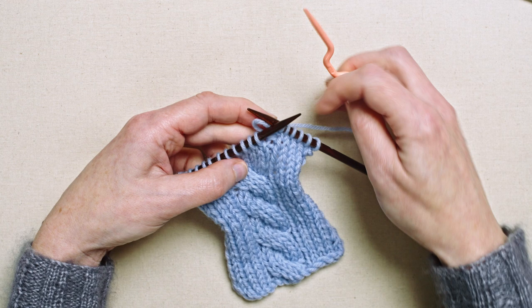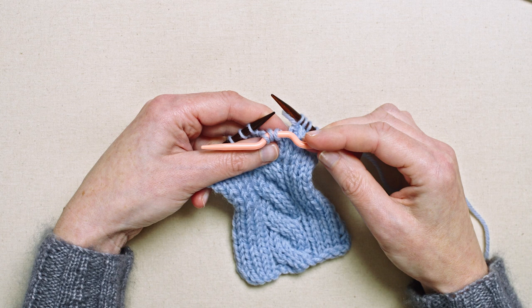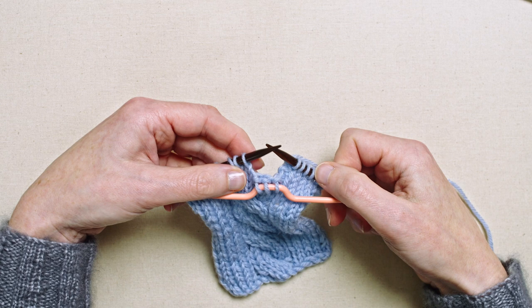So let's put the next three stitches onto this cable needle — one, two, three — and because the instruction was to cable front, I'm going to hold that to the front of my knitting, and work the next three stitches of the cable.